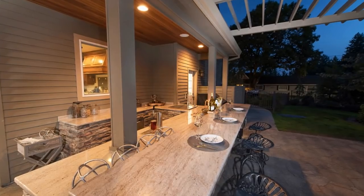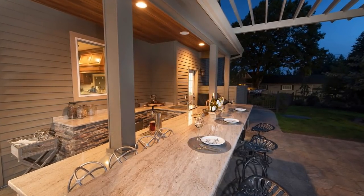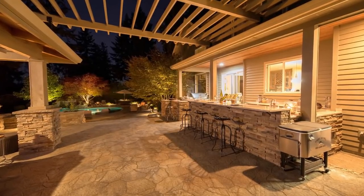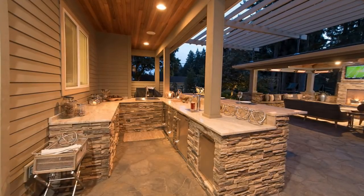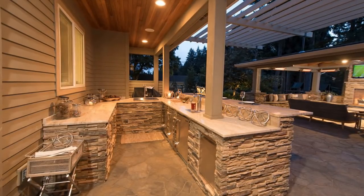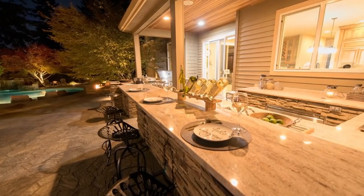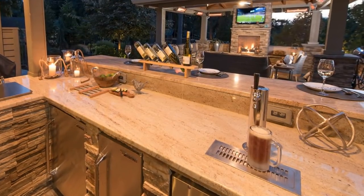Another U-shaped outdoor kitchen that I really enjoyed is this one. We have the door that splits basically two different areas of their outdoor kitchen. Off to the left here, we have this U-shape with the sink in the middle. We have a 42-inch bar, a buffet area, the sink area, the kegerator area — just an absolute hangout zone with the bar.